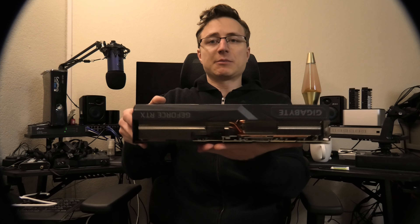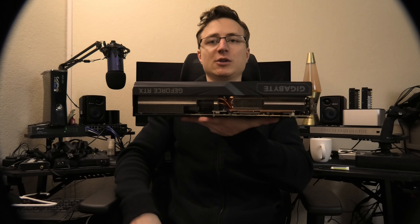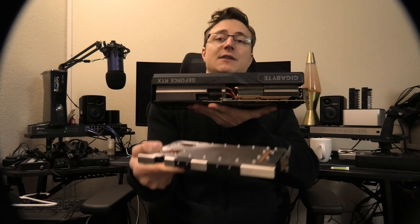Welcome to today's video. I'm finally doing the review and mounting of a water block on the Gigabyte GeForce RTX 3090 Ti. We're going to take this absolutely massive GPU and turn it into a single-slot card — significantly smaller and skinnier — so it can fit into my server chassis and be properly water cooled.